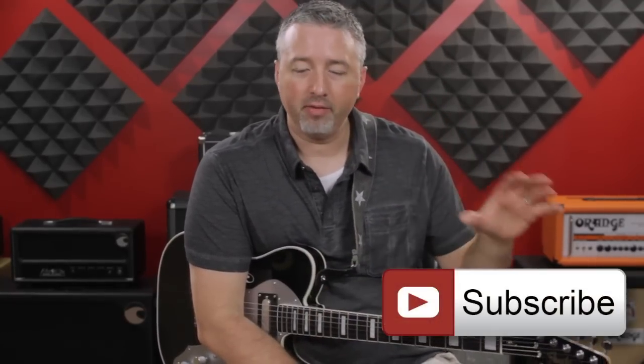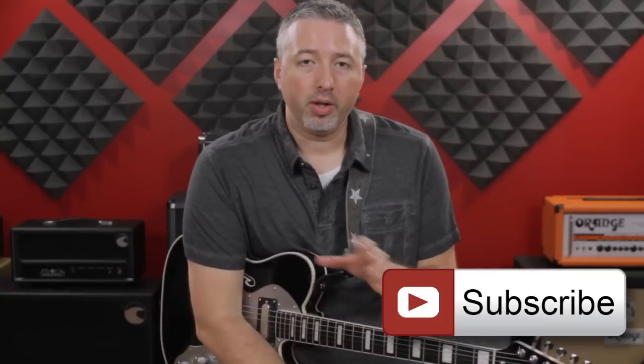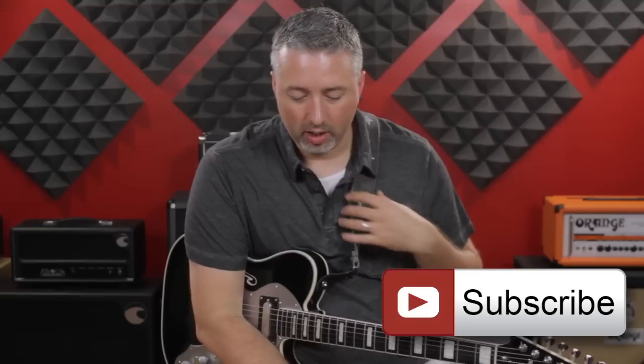Hey everybody, my name is Anthony Stauffer. I'm the owner of Texas Blues Alley, and the whole focus of my site kind of started as a very Stevie Ray Vaughan centric thing. Even though I teach a lot more than just Stevie Ray Vaughan stuff now, that was my biggest primary influence.